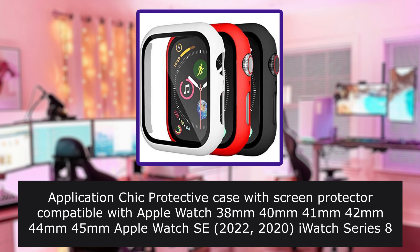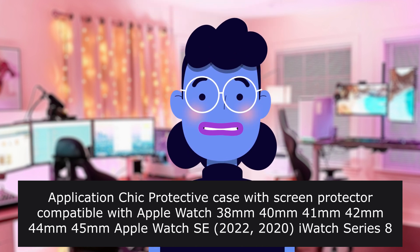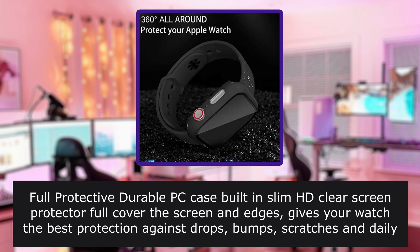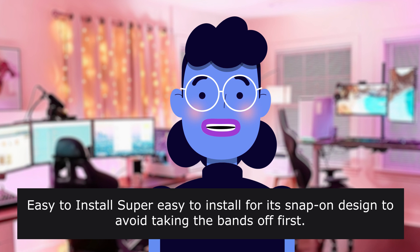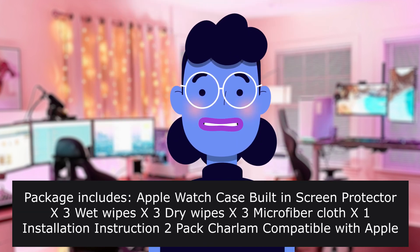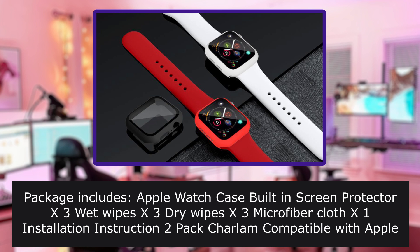Application: chic protective case with screen protector compatible with Apple Watch 38mm, 40mm, 42mm, 44mm, 45mm. Please check the back side of your watch to find the correct size — 38mm, 40mm, 42mm, 44mm, or 45mm — to make sure you choose the right model case. Full protective durable PC case with built-in slim HD clear screen protector; full cover for the screen and edges gives your watch the best protection against drops, bumps, scratches and daily wear and tear. Easy to install — super easy snap-in design. Convenient charging: charge directly without needing to take off the case. Package includes: Apple Watch case with built-in screen protector x3, wet wipes x3, dry wipes x3, microfiber cloth x1, installation instructions. Available in 2-pack and 3-pack options.